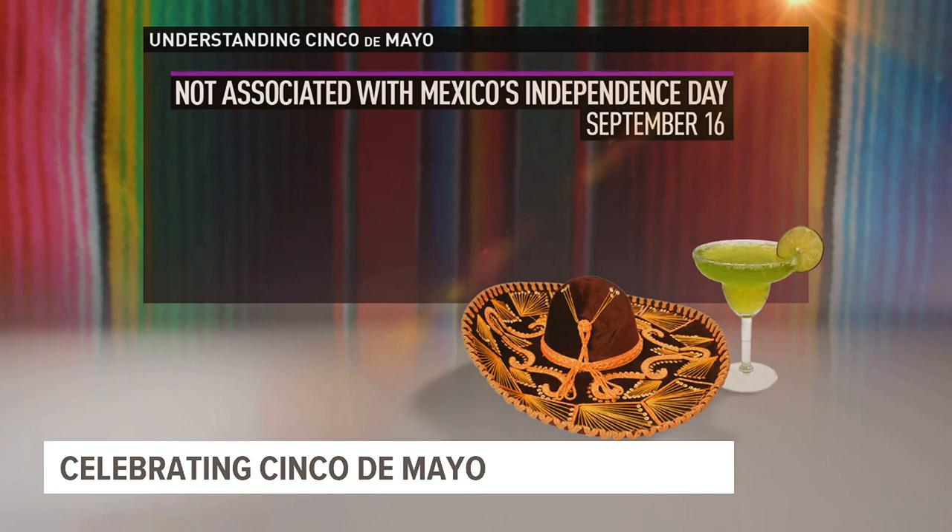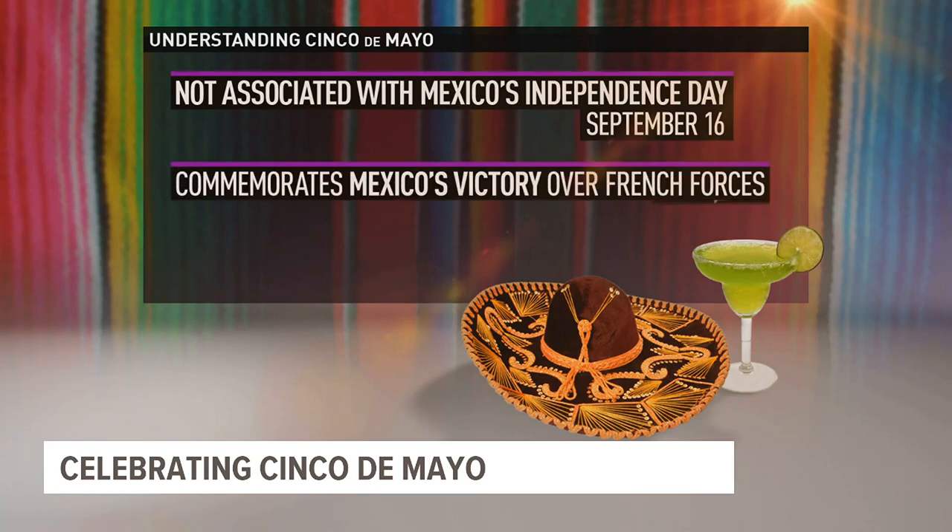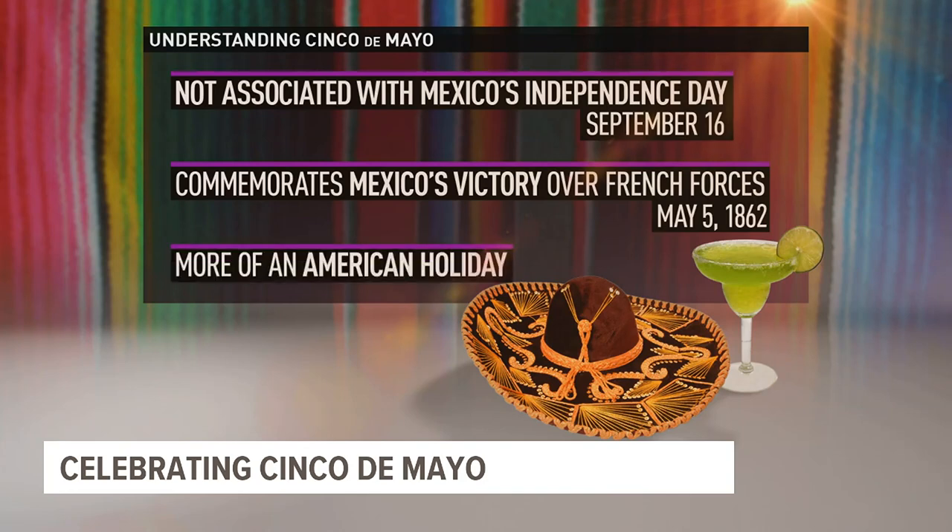We are now in the kitchen and we are celebrating Cinco de Mayo. Despite what you might think, the Mexican holiday is not associated with the country's Independence Day, which is September 16th. Cinco de Mayo commemorates Mexico's victory over French forces on May 5th, 1862. It's actually a small holiday in Mexico, but Cinco de Mayo is very big here in the United States, celebrating Mexican culture and heritage.